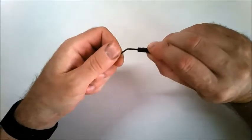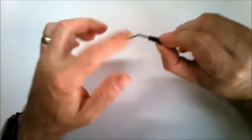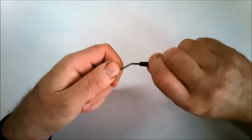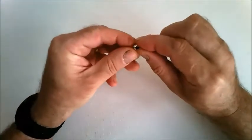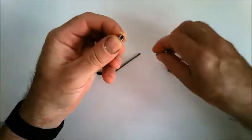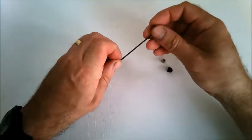Start by screwing the brake piston onto the threaded end of the throttle rod and just turn that on until around about halfway. You can then screw grub screws into two of the collars and then slide the collars onto the throttle arm.